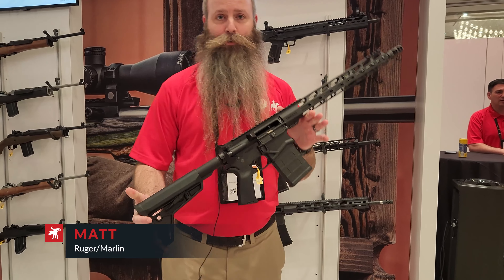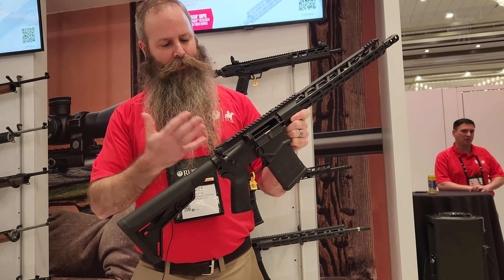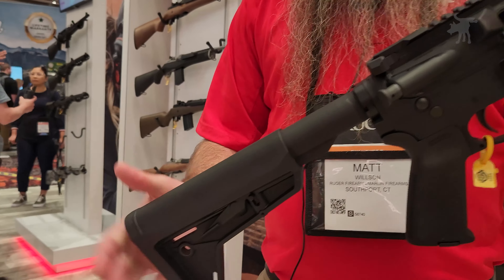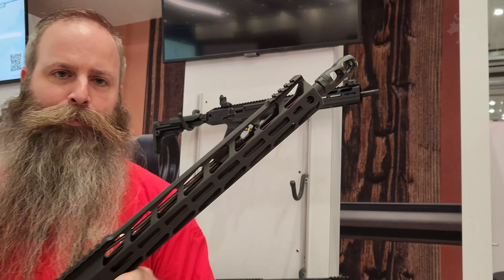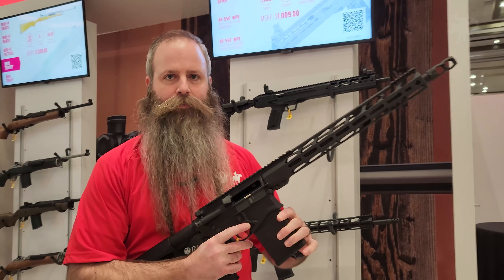Thank you. So the Ruger SFAR stands for Small Frame Auto Loading Rifle. This is the latest in our lineup of semi-auto black rifles, and what's really important is this is a .308 Winchester. It's a 6.8-pound, 16-inch .308. 6.8 pounds — damn!